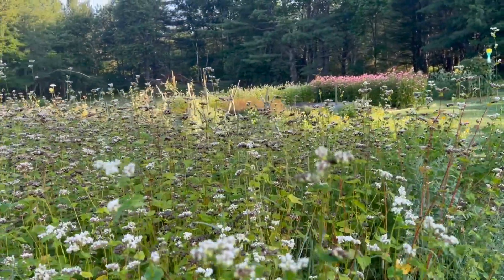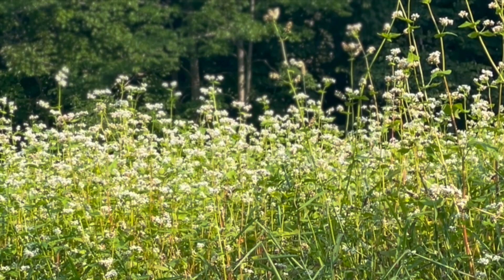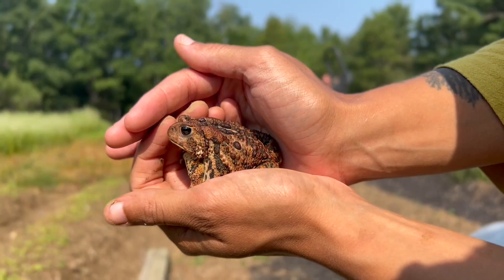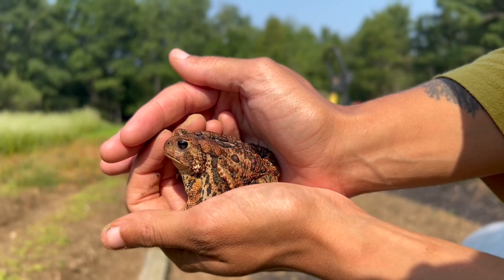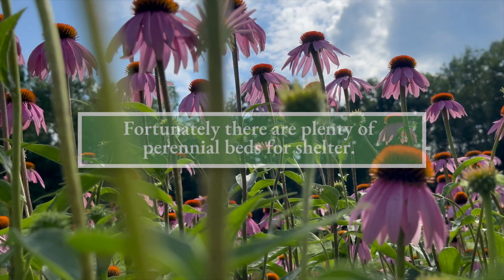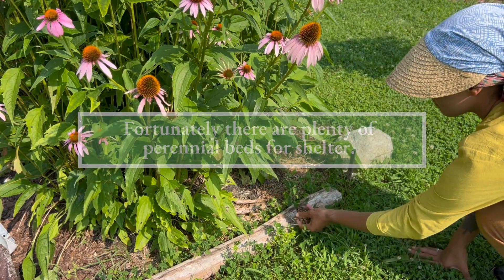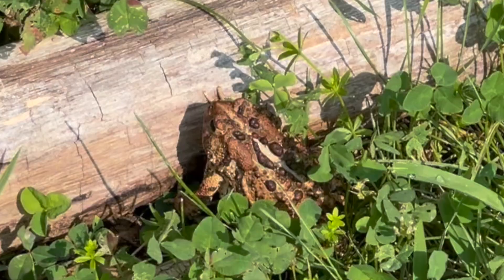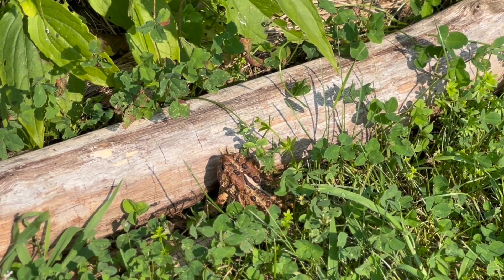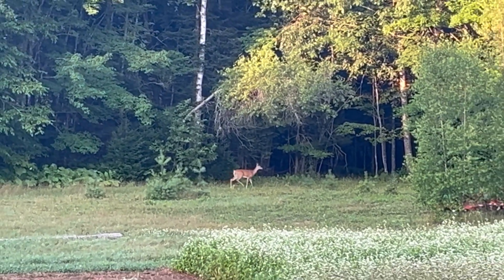Buckwheat is also an amazing wildlife attractant. Bees love buckwheat flowers and you'll find your garden buzzing with pollinators with this plant around. Birds love to eat the seeds, and amphibious critters also enjoy the shade cover. Of course, as it's in the name, buckwheat also attracts deer, so keep that in mind.